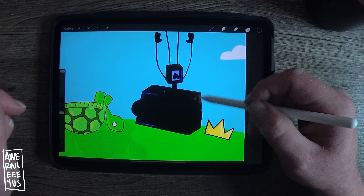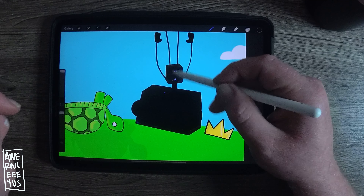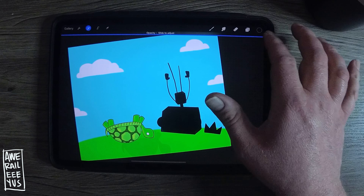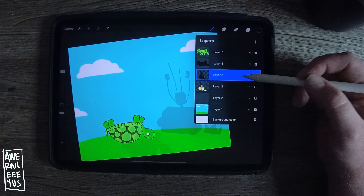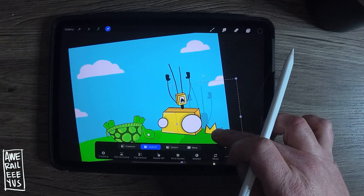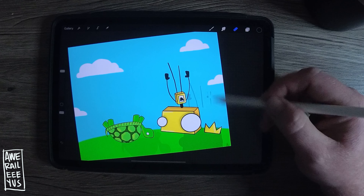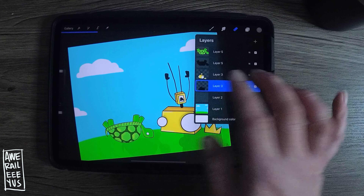Since I did it to the turtle I'm going to do it to Bob and his crown too. Double tap that layer, use the opacity bar to get it as light as you want, then move the layer so it's underneath — and boom. His shadow can't really go into the sky though, so I'm just going to erase some of that. See how I'm working on that one layer — when I erase it only erases stuff on that layer and nothing else.